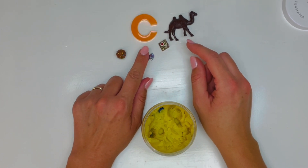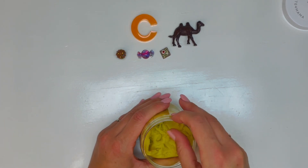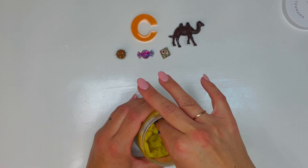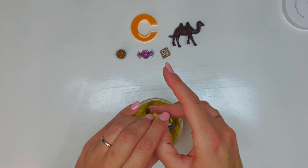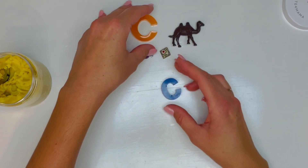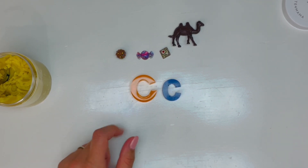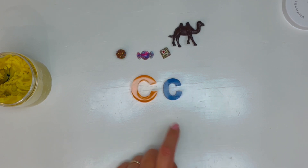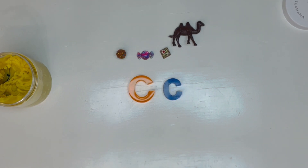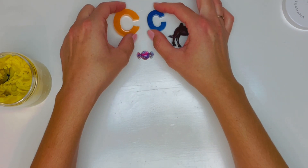So we have cupcake, candy, cake, and camel. Let's see what else. This looks like it is blue — it's a blue letter C. Now I want you to look at this C and look at this C. Do they look the same? They're exactly the same, but one is big and one is small. Here's your uppercase or capital C, and here's your lowercase C. Do you see how they're exactly the same?